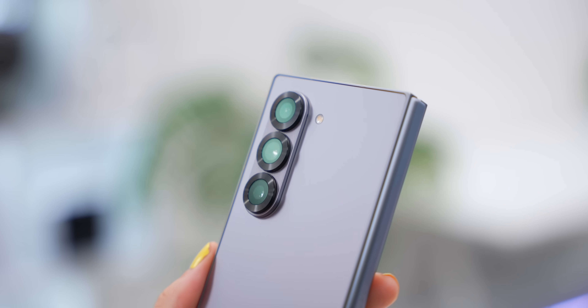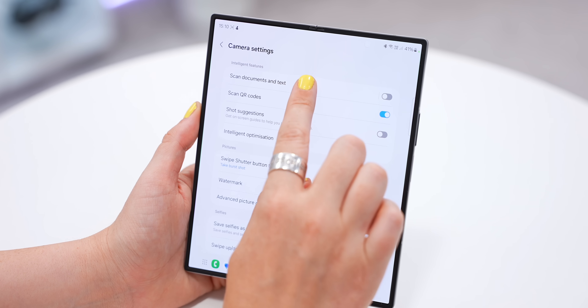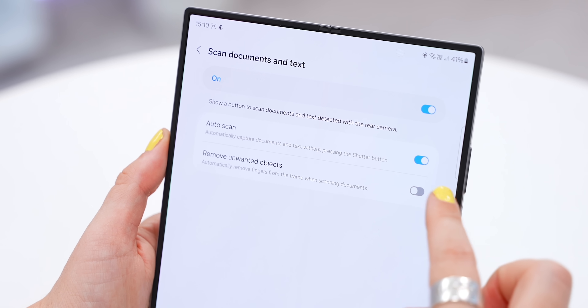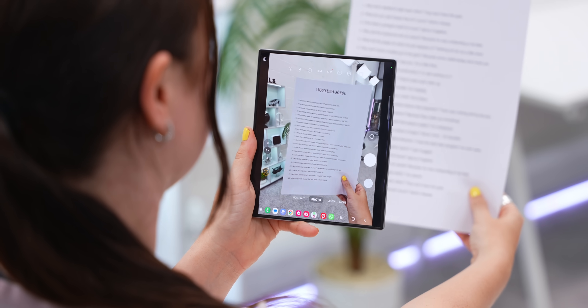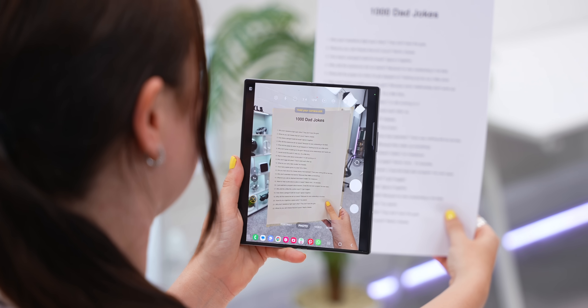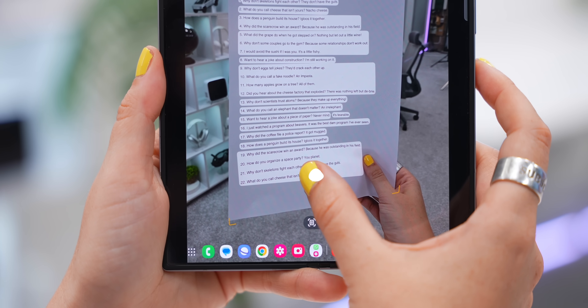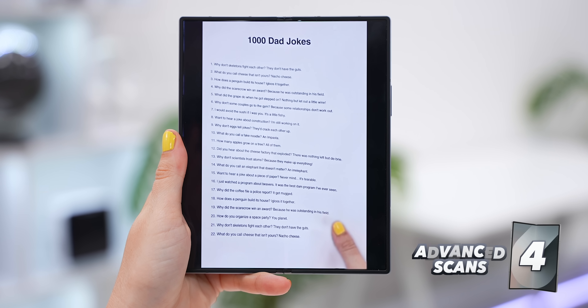Let me show you a camera trick that's pretty hidden inside the Fold's camera. If you tap on settings at the top, you'll see 'Scan documents and text' — turn this on and also turn on auto scanning and remove unwanted objects. As soon as you hold up a piece of paper or document to the Fold 6, it'll automatically take a photo of it, and when you select the scan icon it'll save that document, resize it, and remove any fingers from it.